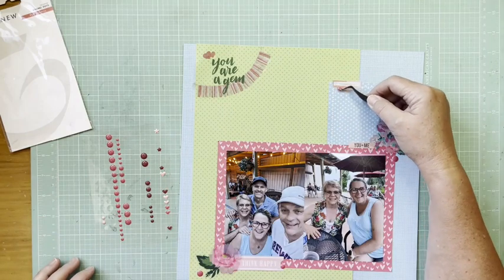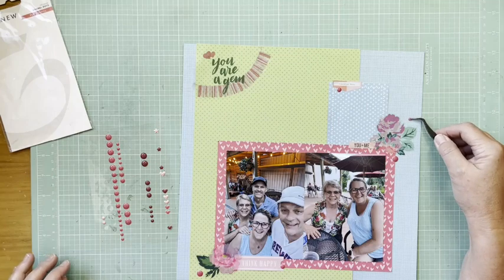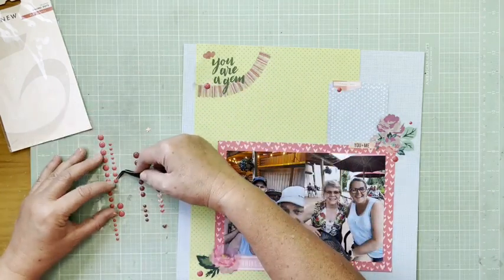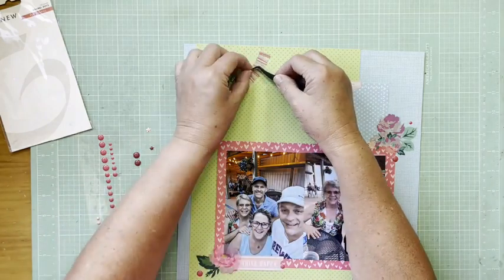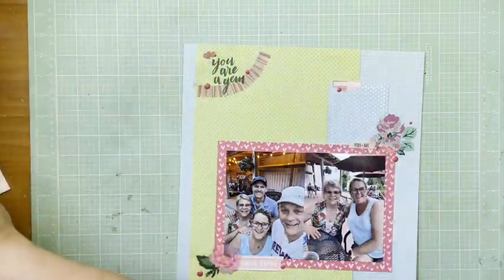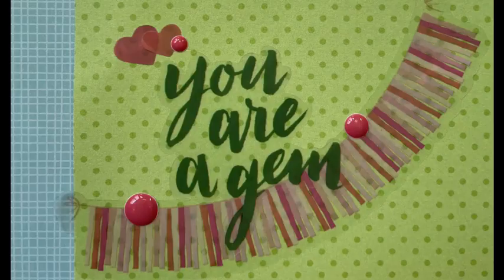I'm adding three of each into these different clusters. The 'Think Happy' label-style sticker at the bottom did come from the Hashtag sticker book as well. They match that watermelon paper perfectly. There's the still shot and a couple of detail shots — hope you're all well and I'll be back with another layout soon. Bye everybody!